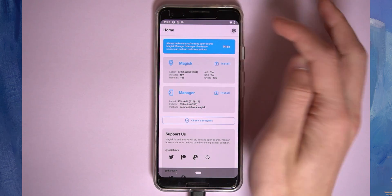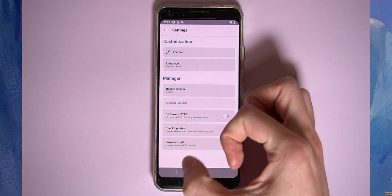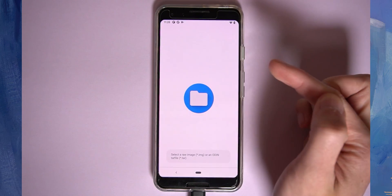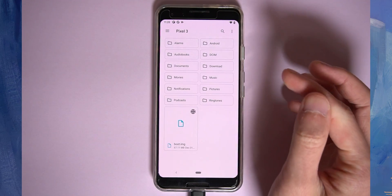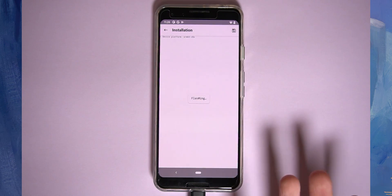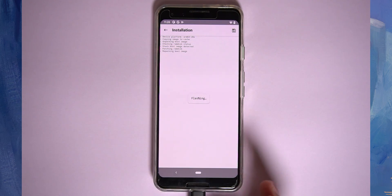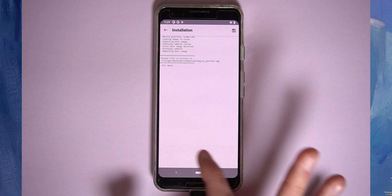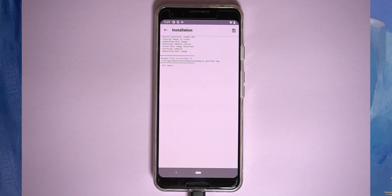Open Magisk Manager. Go to Settings and make sure the update channel is set to Canary. Then tap Install and choose the option to Select and Patch a File. Open the hamburger menu, tap Internal Storage, and tap the boot image we just copied over. Tap Let's Go — this will download Magisk and patch it onto our boot image. The patched boot image will be saved to the Downloads folder on our device, and we'll use ADB to copy it back to our computer.